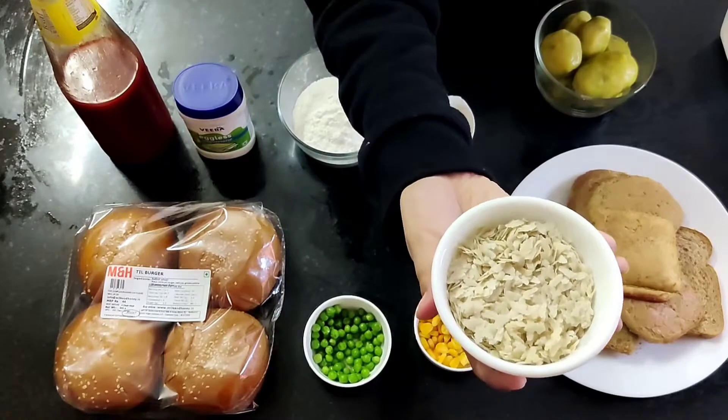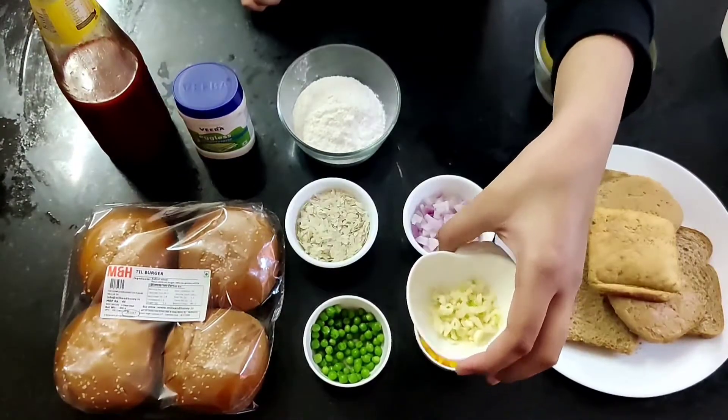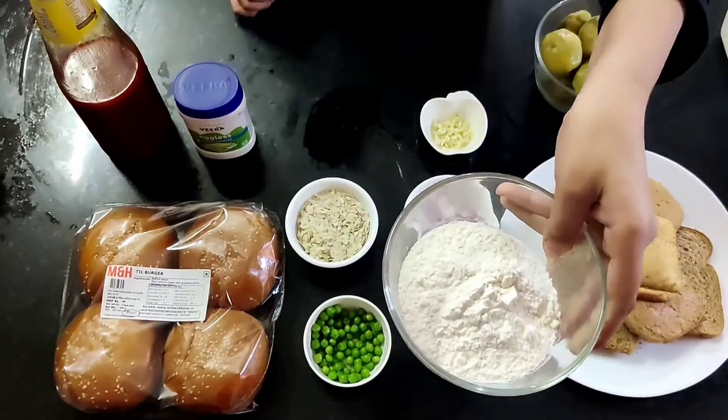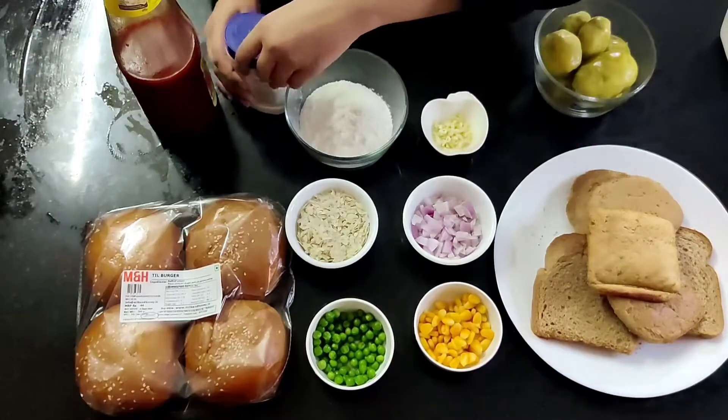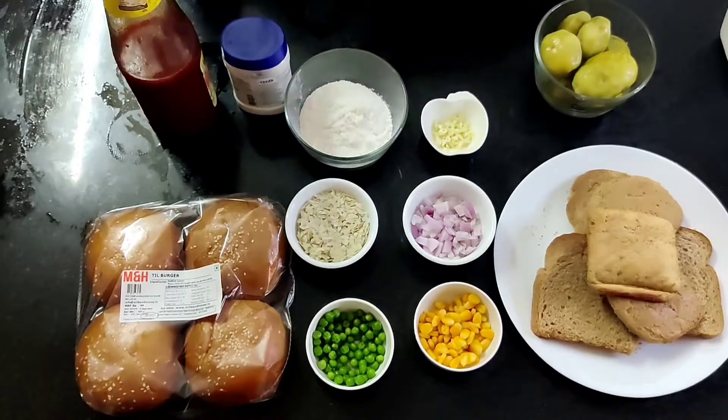1 cup beaten rice or poha, 3 to 4 garlic cloves grated, 1 cup all purpose flour or maida, and 4 to 5 buns. Veg mayo of your choice and tomato ketchup.